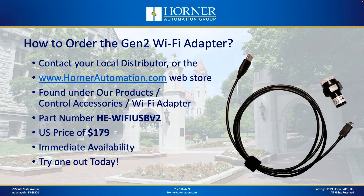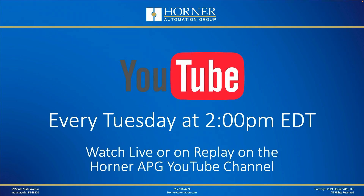Very inexpensive — I would get one today and just check it out in your environment. Do some wireless Seascape programming, use WebMI with it. As long as you have a modern Horner OCS with a USB-A port, you should be good to go.